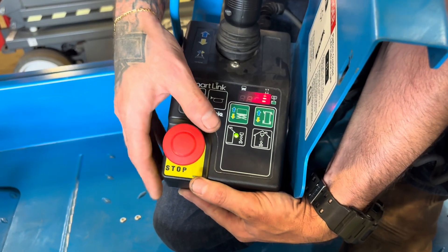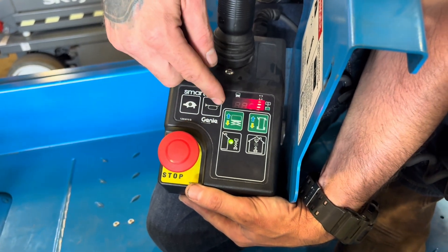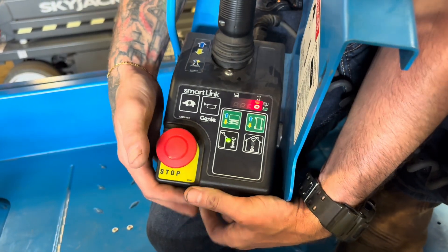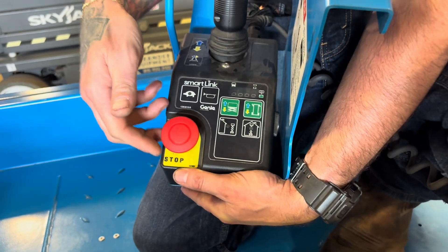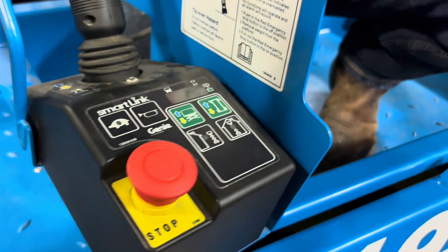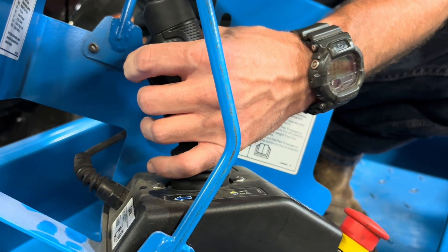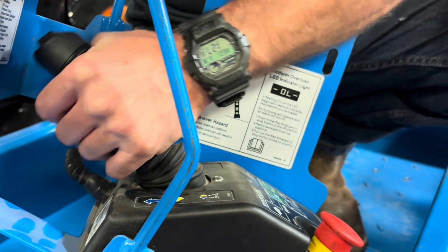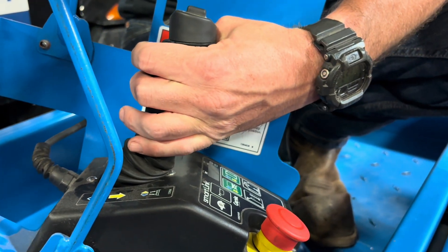Before operating any of these functions, you've got to select either indoor or outdoor. Then you're going to select either your lift or your travel. To select the lift, hit your lift button. You're going to notice there's a dead man switch right on the front of this joystick — hold it in. Forward with the stick is going to be lift, return to center. Dead man switch in, hit and hold. Reverse is going to bring you back down.